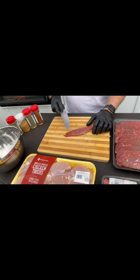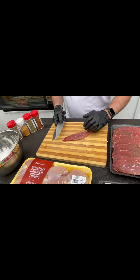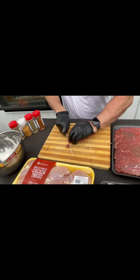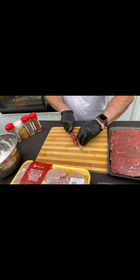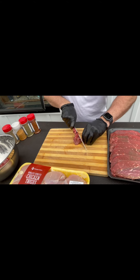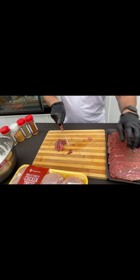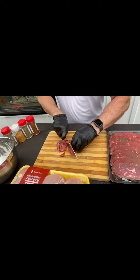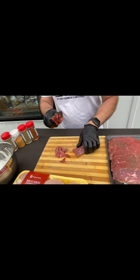I'm gonna start off with the strip steak. I'm gonna cut these into small pieces to make it easier to reach around the nacho table whenever we go to eat. Be careful — brand new knife, pretty sharp.